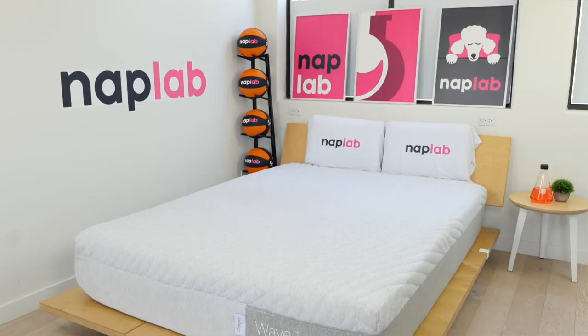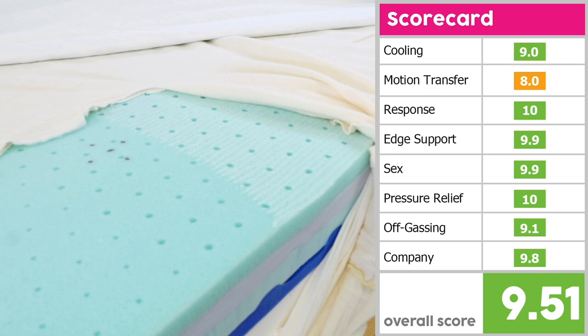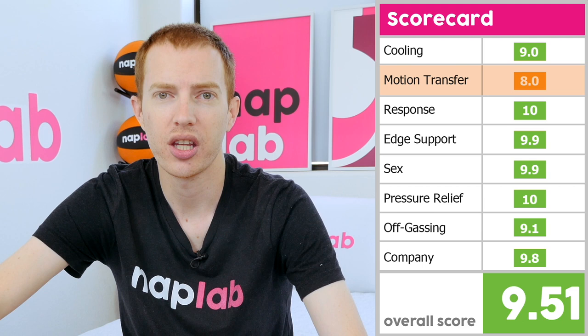Scores on the Wave Hybrid were excellent for the most part. However, there were a few areas that dragged the overall score down. Motion transfer is the category that weighed down the performance score the most, with an 8.0 out of 10. Cooling and off-gassing were a little behind the other categories with a 9 and 9.1 respectively. Edge support, sax, and company all came in the high 9 range, followed by response time and pressure relief with perfect 10s. This resulted in an overall score of 9.51 out of 10.